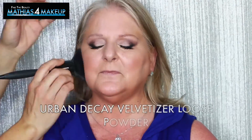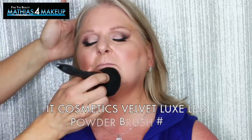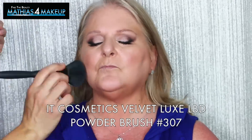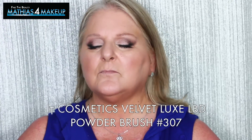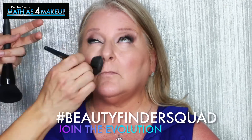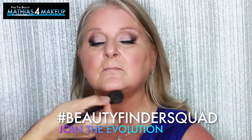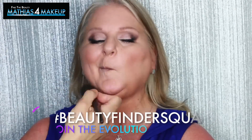Now I'm going to set that with the Urban Decay Velvetizer Loose Finishing Powder, and I'm going to be using the It Cosmetics Velvet Luxe LBD Powder Brush number 307. It's very important to set your foundation with powder, especially if you're like Terry and you're living in a hot, humid climate. If you are afraid of powder, just use it sparingly.